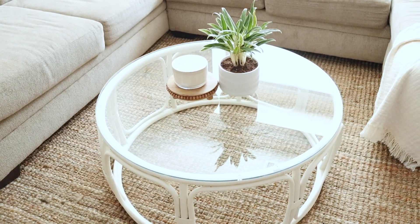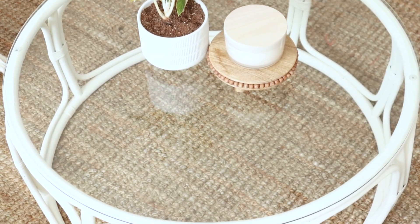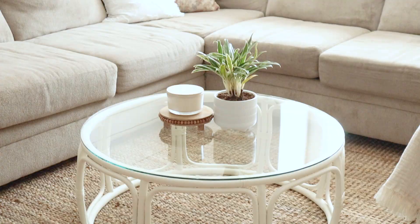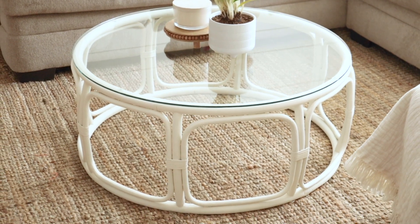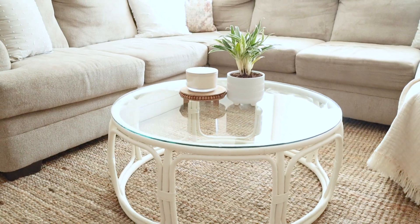I love how it turned out — it now matches my decor and I love it. This was a super easy transformation. I'm so glad I spotted this table because it is so unique. Honestly, this is one of the quickest furniture makeovers I've done on my channel, just a fresh coat of paint to update it a little bit.